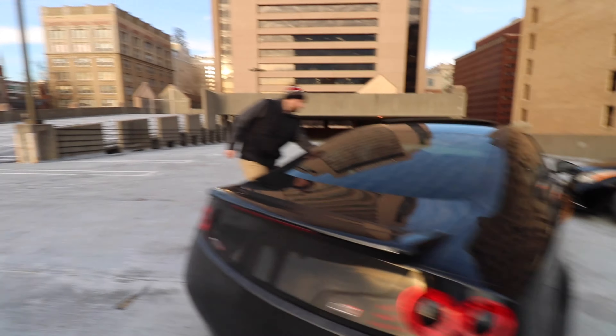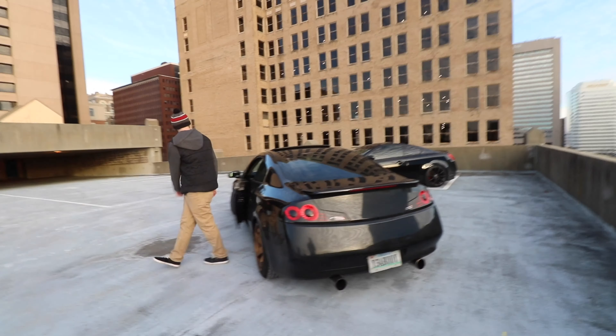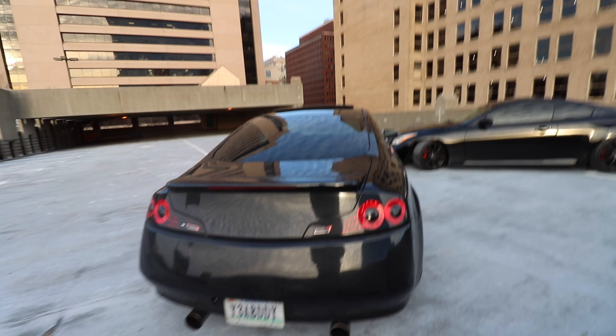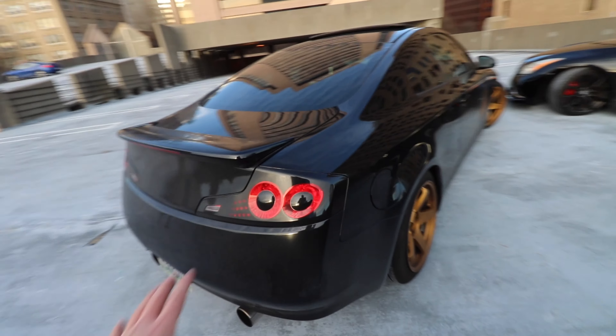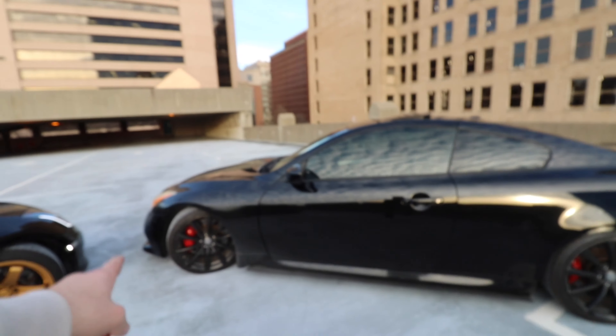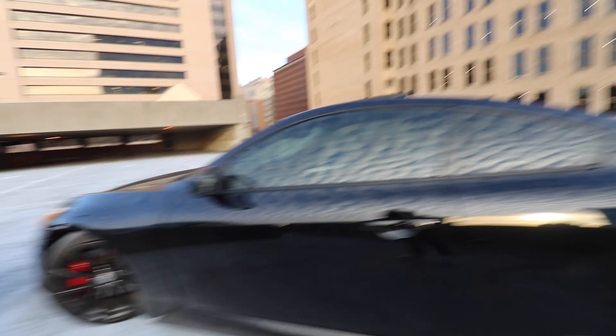So one of the main differences between the G35 and G37 is the G35s are a little bit thinner and the G37s are a little bit wider. They have different tail lights. Excuse how dirty the cars are — there's salt all over the roads. These wheels are factory S wheels and these are the factory S brakes, I just painted them red.